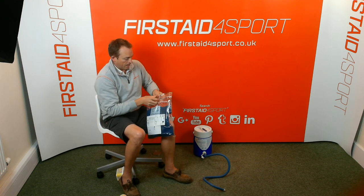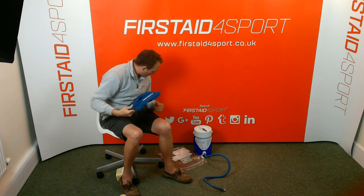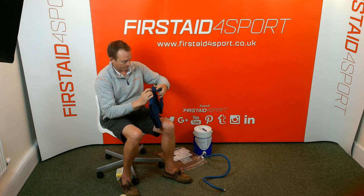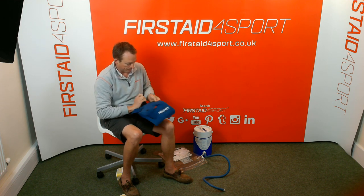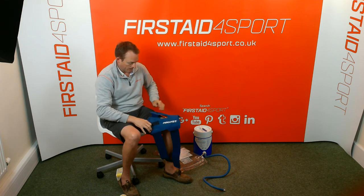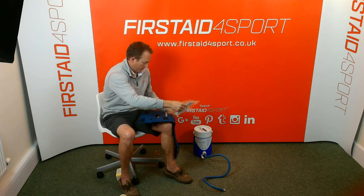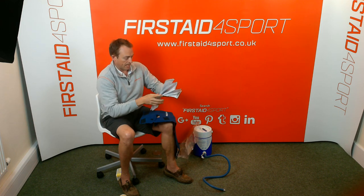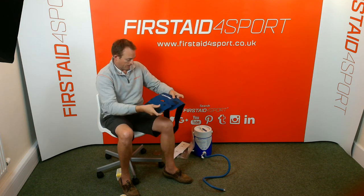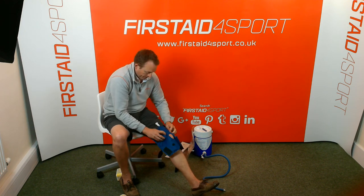So your knee cuff — this one I've got is a medium. It's really simple. Undo the velcro. You've got an instruction sheet here that does explain how it works, but it's really simple: you undo this bottom piece, put it on with the valve at the top.